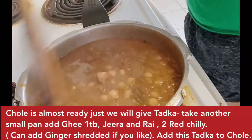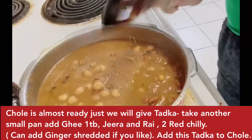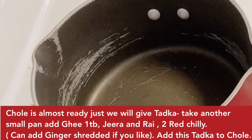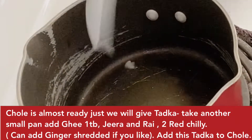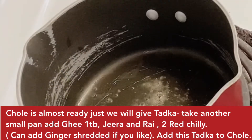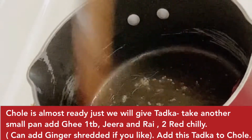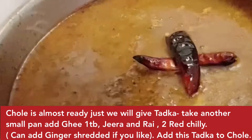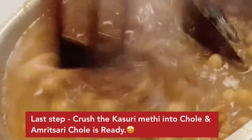The choley are done. Now I will turn it off. I will add a green chili tempering. I will add hing, then 2 green chilies. I will add some mustard seeds. I will mix this tempering into the choley. I will add kasturi methi and let it boil for 1-2 minutes.